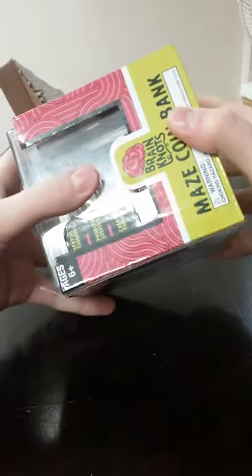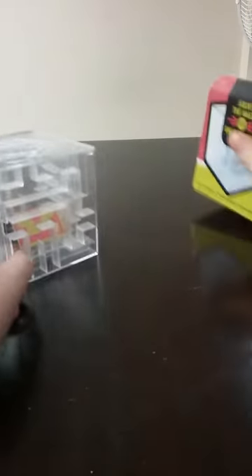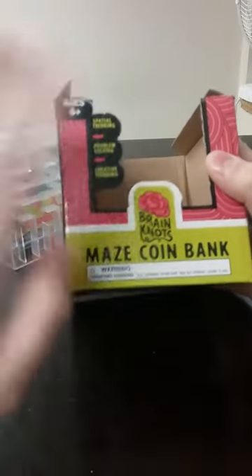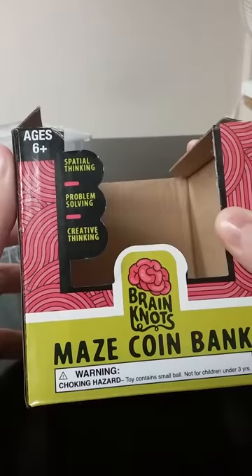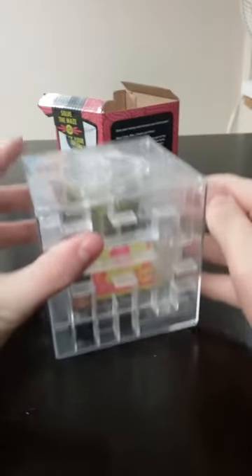Let's just take it out of the package. I have already memorized how to solve this, and I got it yesterday. Let's just get into reading this — Brain Knot Maze Coin Bank. I don't know how to explain it, but it's a really fun piggy bank.